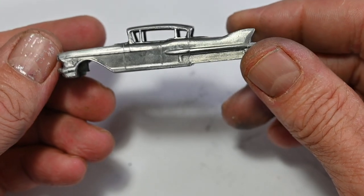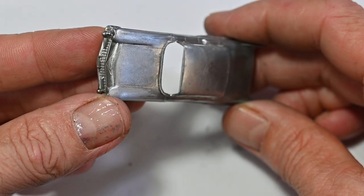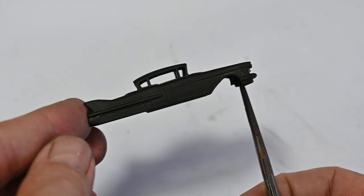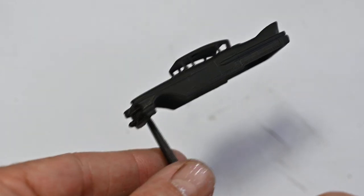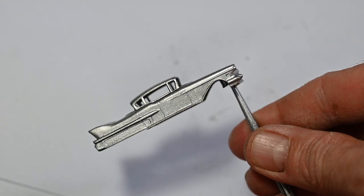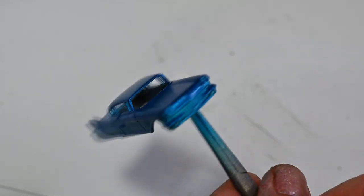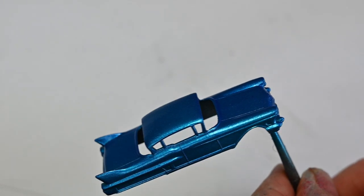The front end and the other casting lines are tidied up a bit. Now it's time for some paint — I'll start off with some black primer. Then I gave it a couple of coats of silver, because I'm going to be painting it a nice candy blue. And there it is after a few coats of the candy blue.